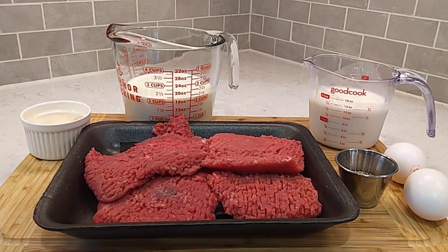Once them cube steaks are marinated, we're going to get them out, get them double dredged, get them fried up in the skillet. We'll pull them out of the skillet and put together a nice milk gravy to go on top. Extra good.